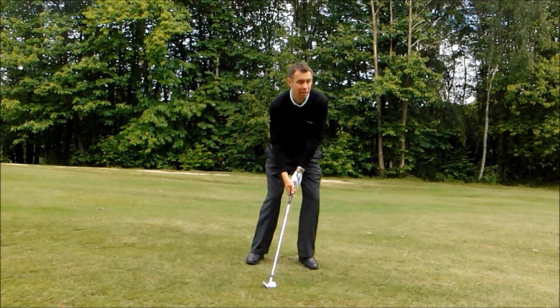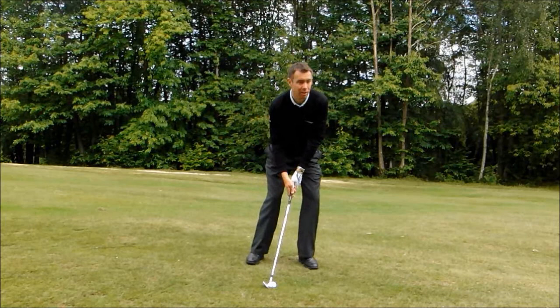So I've set up with the slope, I'm now going to swing with the slope — and that was a good successful shot. I hope this one helps.